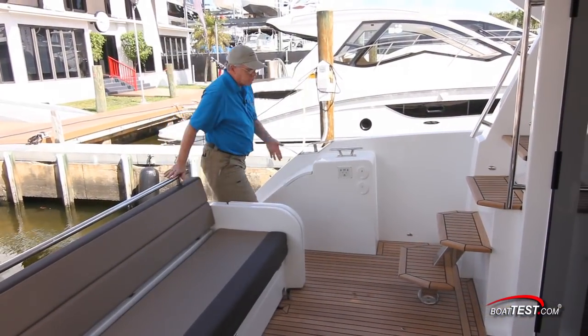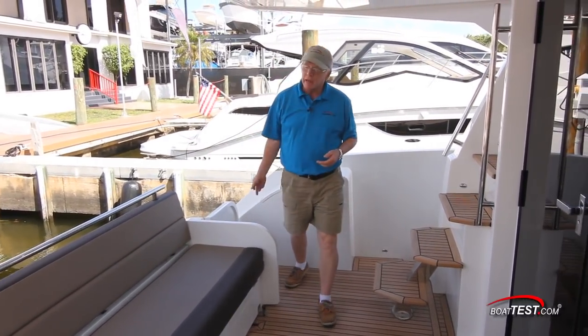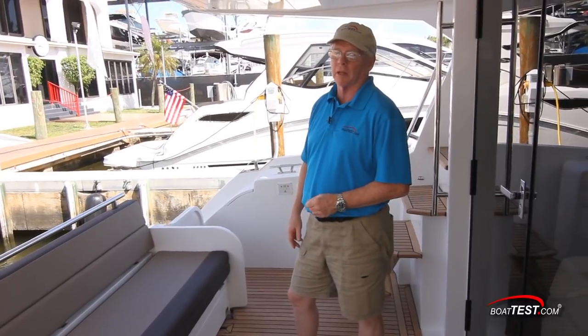We're into the cockpit from an entryway. To the port hand side there's an acrylic gate to help keep the area safe. L-shaped seating wraps around the back side of the cockpit, and this is where the versatility of the 420 Fly really comes into play.